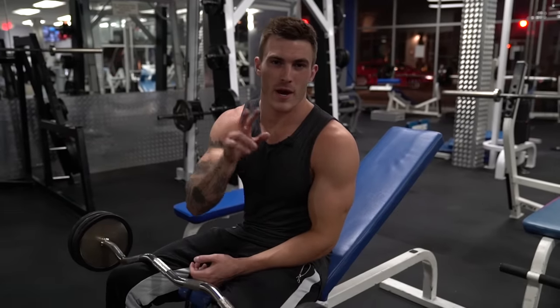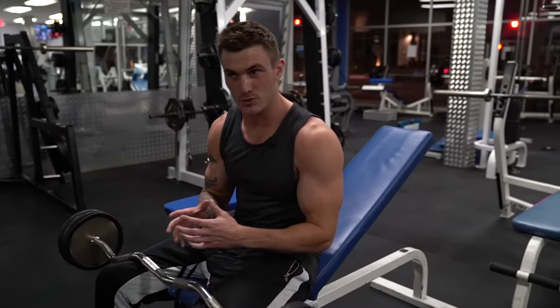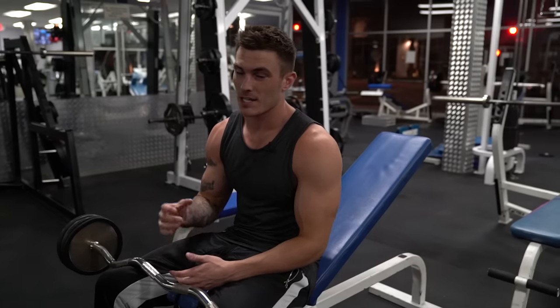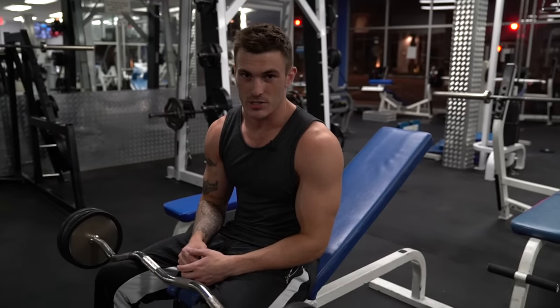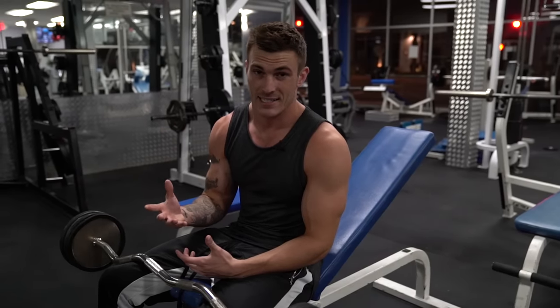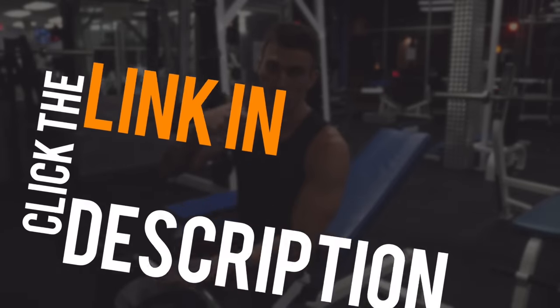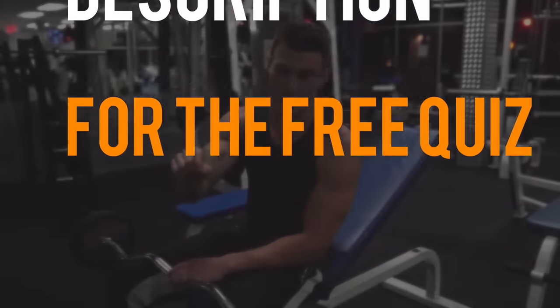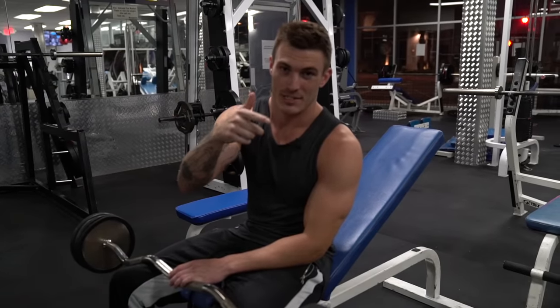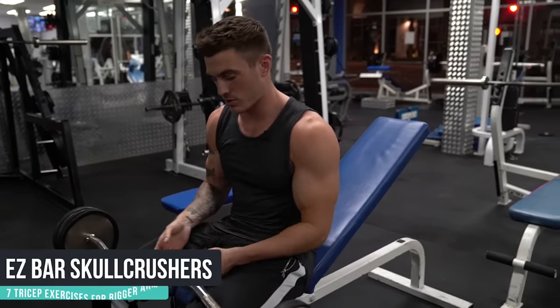Exercise number two. Before I get into that — if any of you are looking to build muscle or burn fat or lose weight, a couple of exercises is not going to do it. You've got to know what your body type is and exactly what training plan and diet is specific for your body type. I have a link in the description that'll tell you exactly what your body type is and what to do to get in shape. The second exercise is going to be a skull crusher — an easy bar skull crusher.